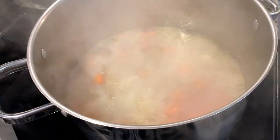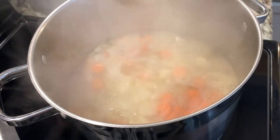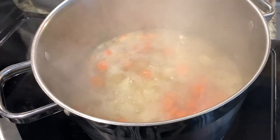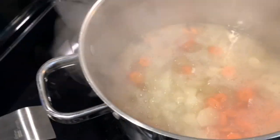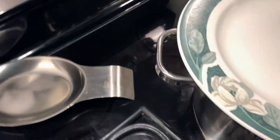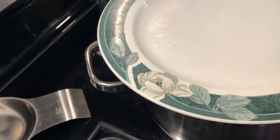It is boiling. Now we will cover it and let it simmer for 10 minutes. I'm going to turn this down and let it simmer, and I'll be back in 10 minutes.